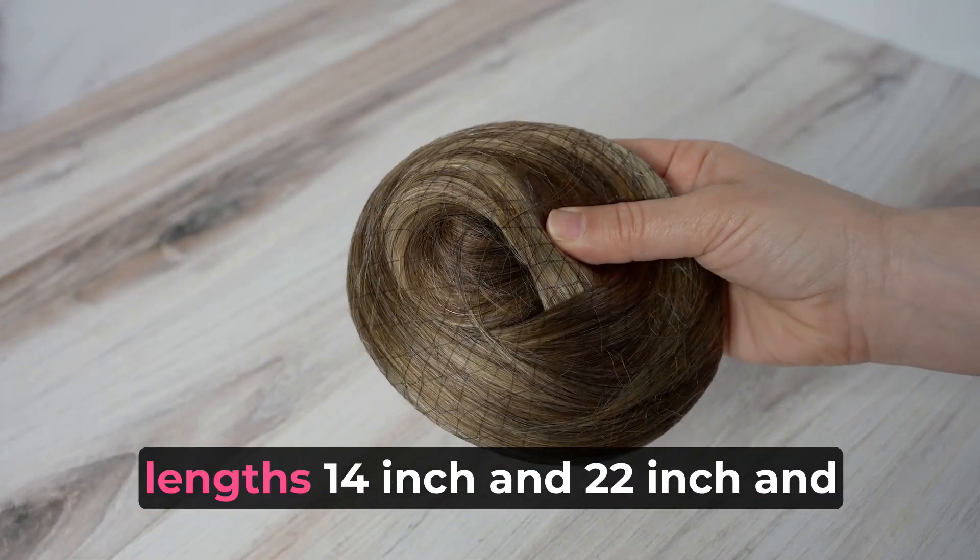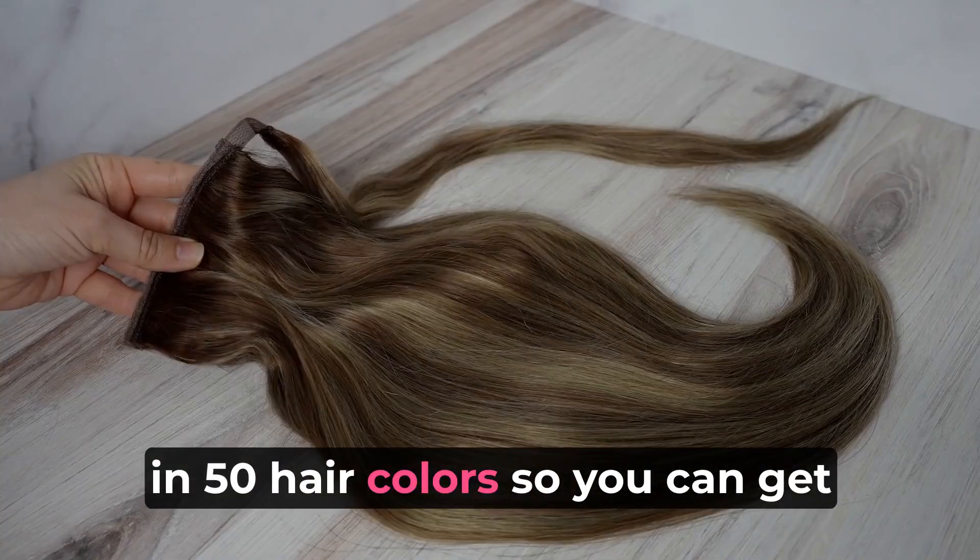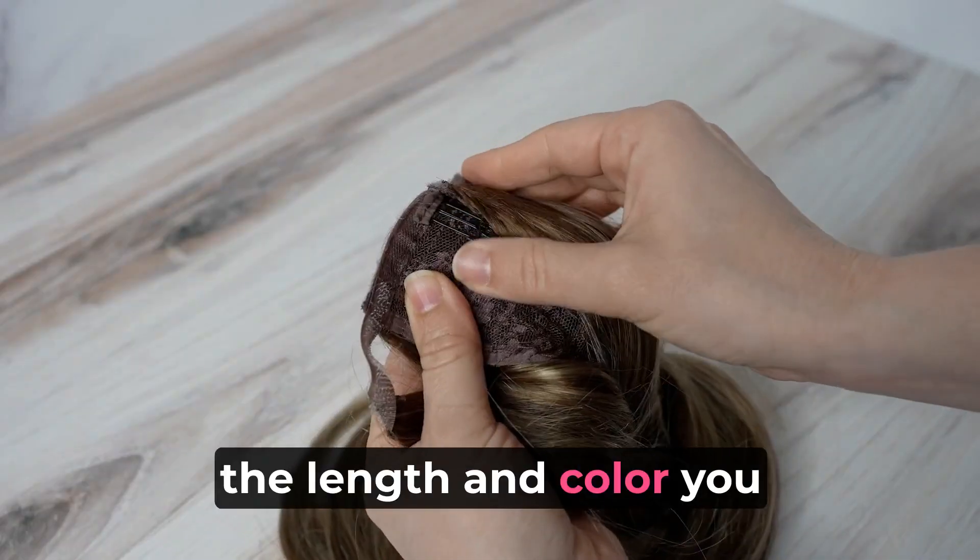These extensions come in two lengths, 14-inch and 22-inch, and in 50 hair colors, so you can get the length and color you need.